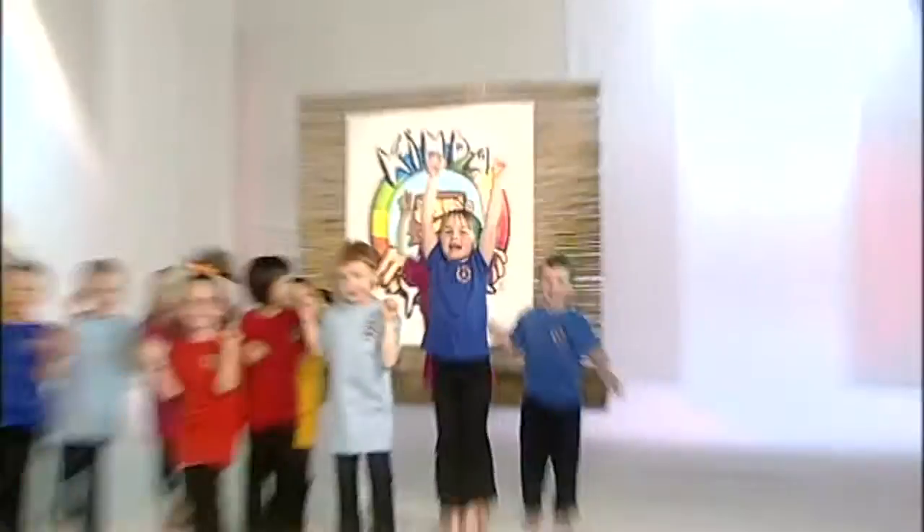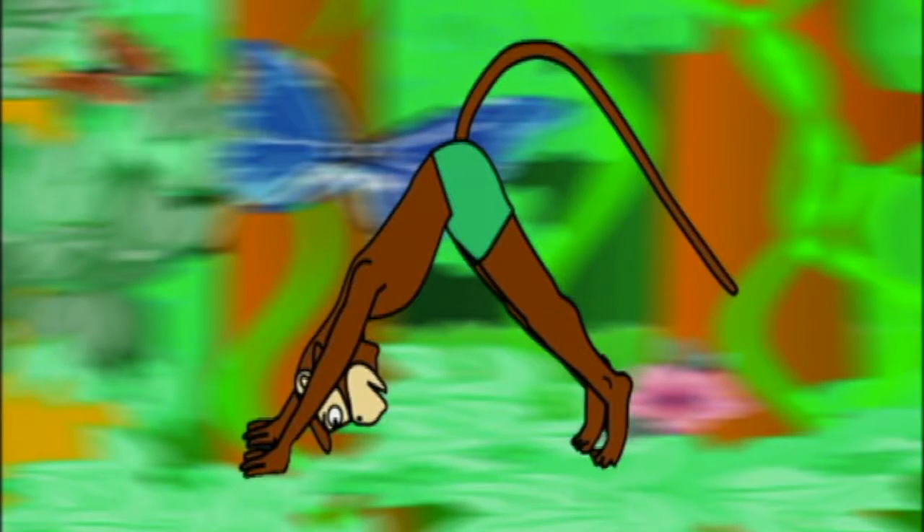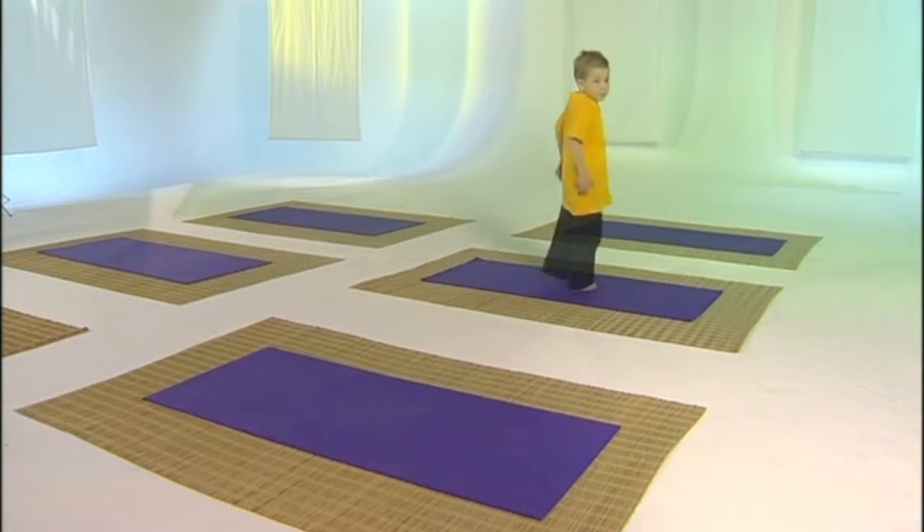Kinder Yoga is a fun way to play and tell stories with our bodies. Kinder Yoga is easy. Just do what we do and you will be great at it in no time.